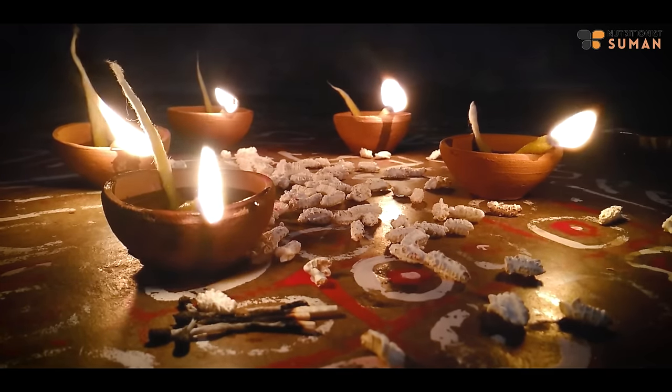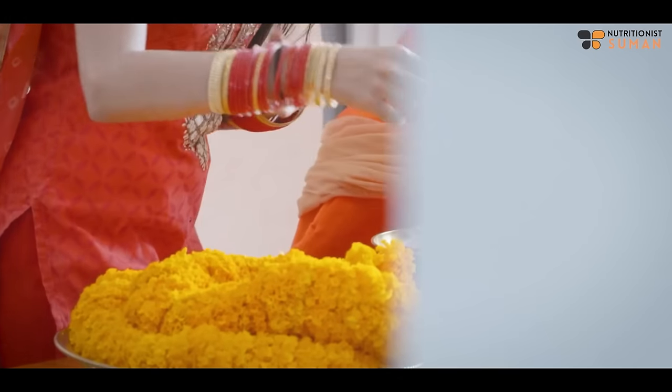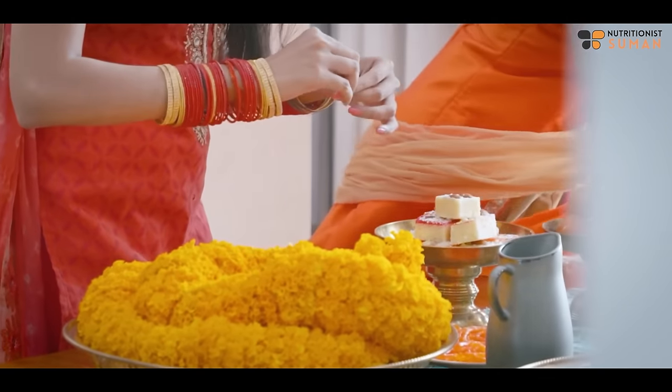Hi guys, namaste! Wishing you all a very very happy Diwali, lots of love and lots of prayers. Thank you so much to each and every member who gave blessings, and thank you so much for being with me. So how are all your Diwali preparations going — the cleaning, the gifts, the travel, lots of things!